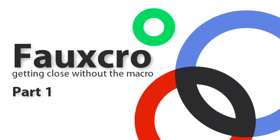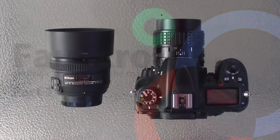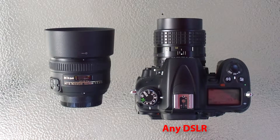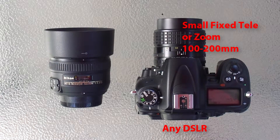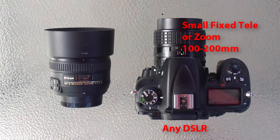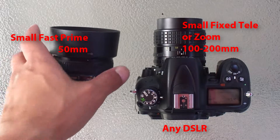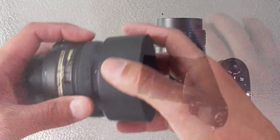This is a very simple technique called lens stacking. It basically allows you to focus and magnify your subjects without the need of a dedicated macro lens. To do this, all we're going to need is a DSLR, a small telephoto or zoom lens somewhere in the 100-200mm range, and a small fast prime somewhere around a 50 or even a 35.